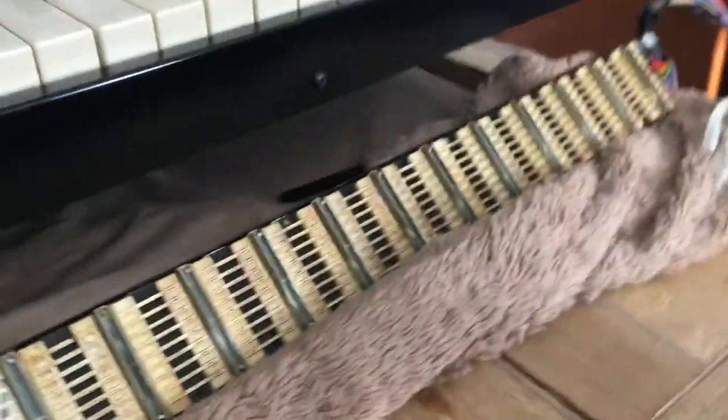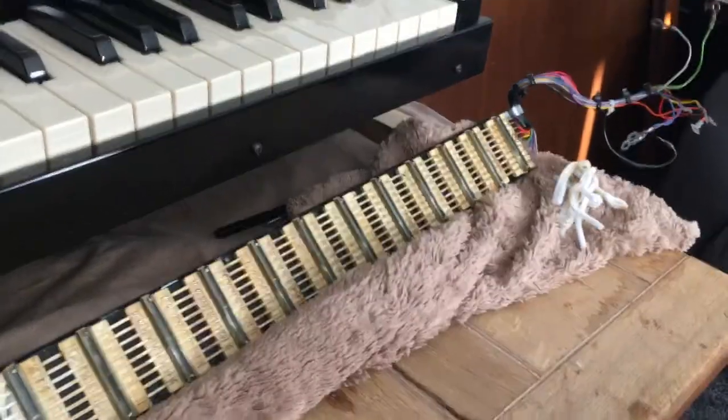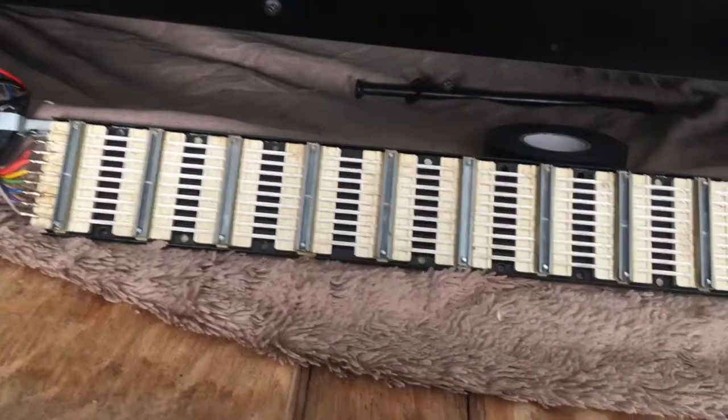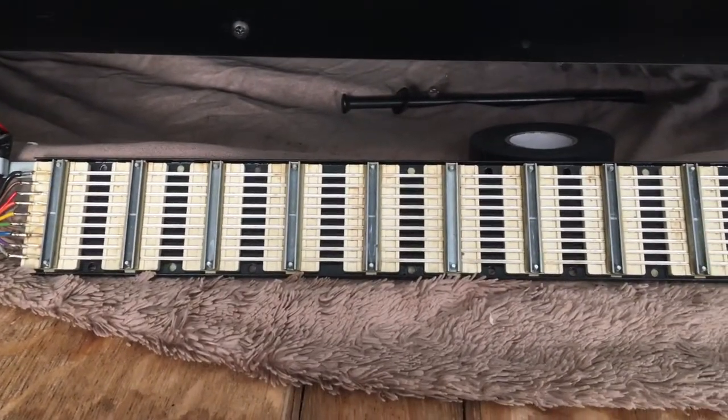That's the right-hand side there which I haven't cleaned yet, and it's quite dirty in comparison. When you come over to the left-hand side, which I've already cleaned, you can see the difference clearly.